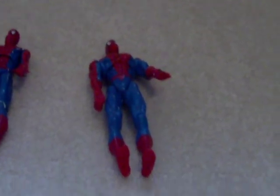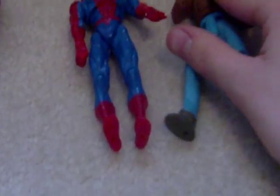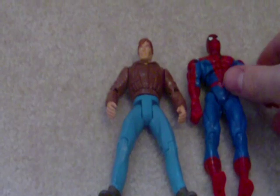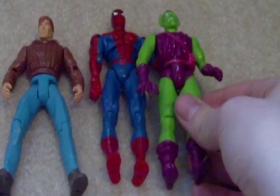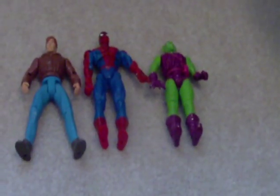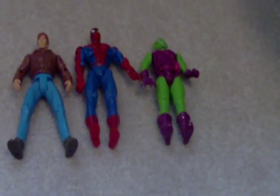Right here I've got 1994 Peter Parker. I think they're just about the same size — Spidey might be a little taller. And here I have 1991 Green Goblin. It's not the best size comparison there. Overall, really nice figure. I would say go ahead and pick him up, and look forward to the stop motion. See you later.